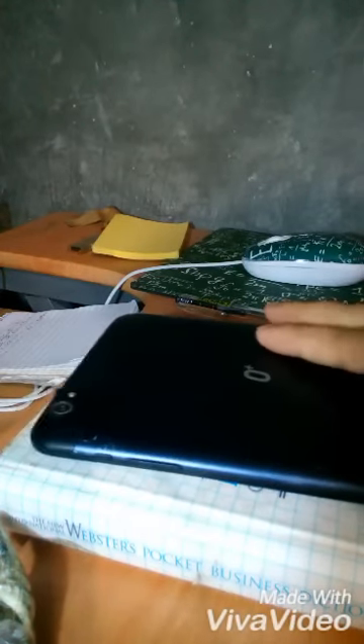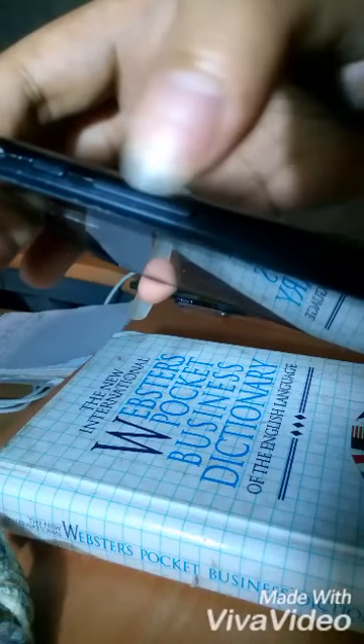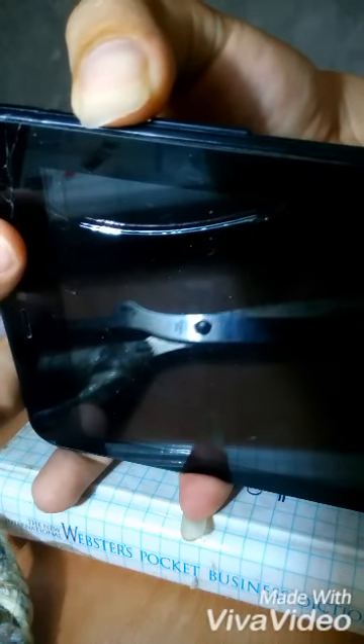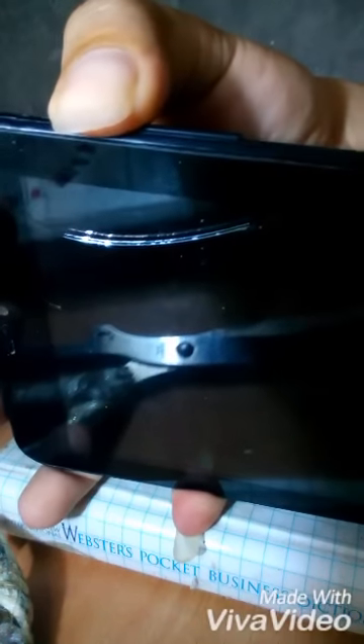Hello guys, this is Chubby again. Today I will show you how to open your tablet or to boot your tablet if your power button is broken. As you can see, this is my power button and this is my volume. I'll show you that my power button is not working.